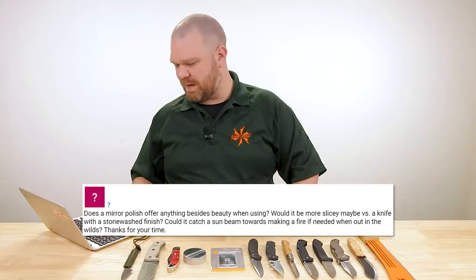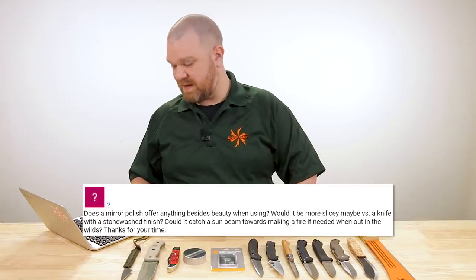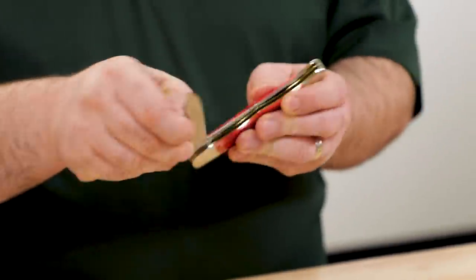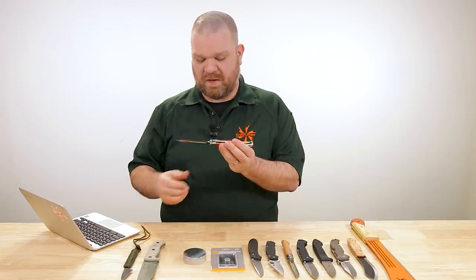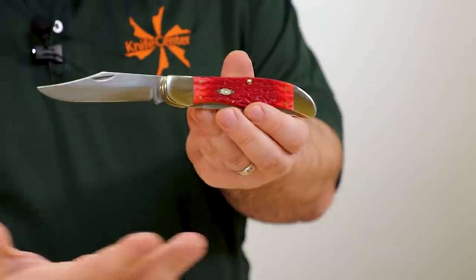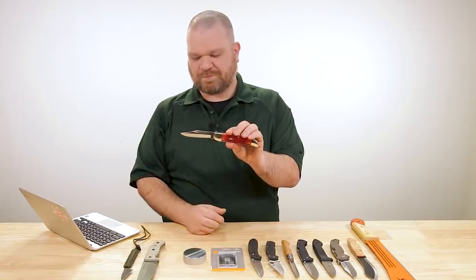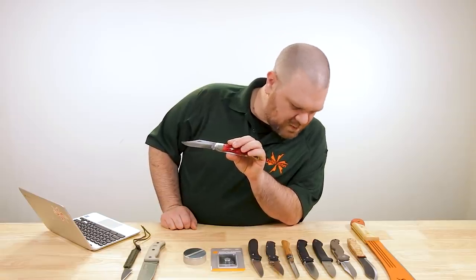Next question comes from Question Mark — appropriate. 'Does a mirror polish offer anything besides beauty when using? Would it be more slicey versus a knife with a stonewashed finish? Could it catch a sunbeam towards making a fire if needed when out in the wilds?' Apart from making Thomas's job harder when he shoots close-ups — reflections and fingerprints — I always wipe a Case blade off when I open it. This is a nice large folding hunter from Case with cool jig bone handles.